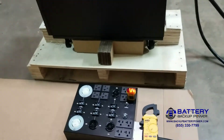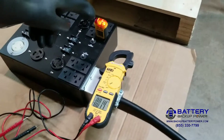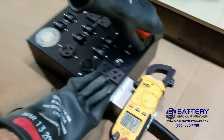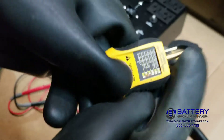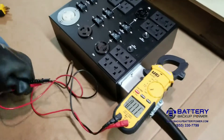We've already done the grounding test, and it shows right here that we have two oranges and then two oranges, meaning that everything is correct. Now we're going to do our voltage test.